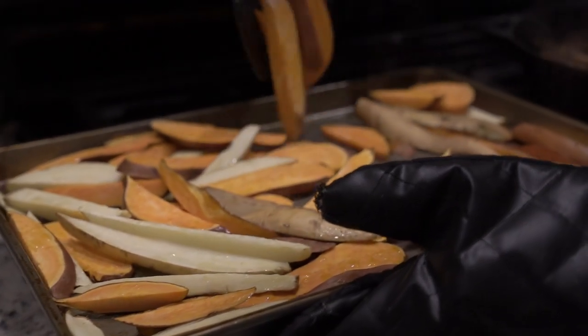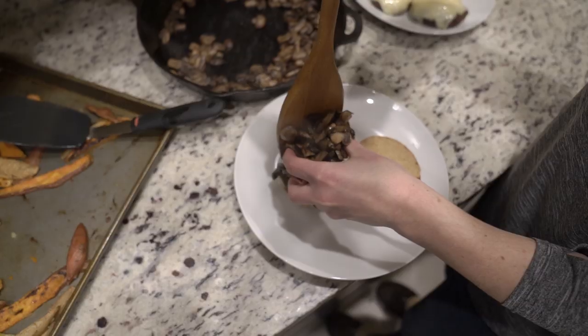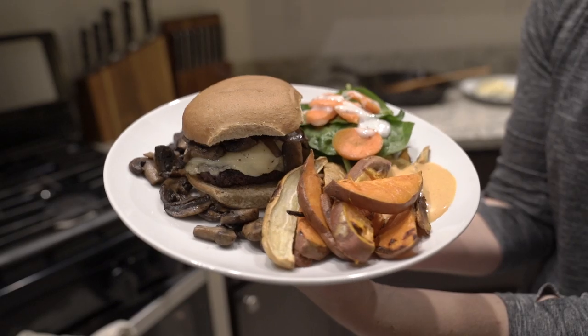Don't forget to flip your fries every now and then. Now burgers are ready — let's plate up. Alright, let us know in the comments who plated best: Marcus or Kara?